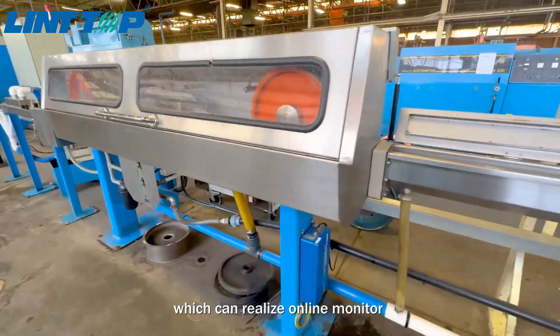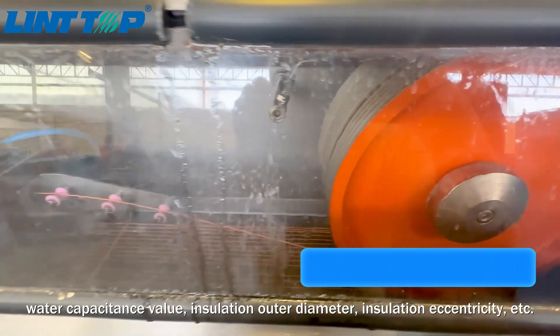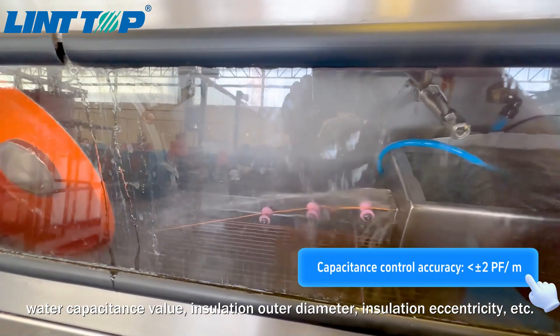Which can rely on online monitoring of the diameter of the bare copper wire, water capacitance value, insulation outer diameter, insulation eccentricity, etc.